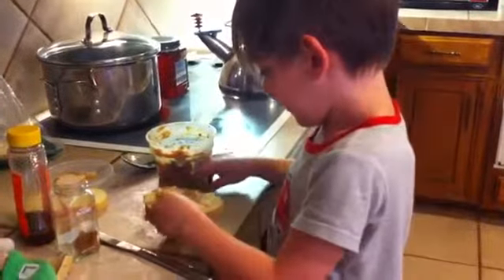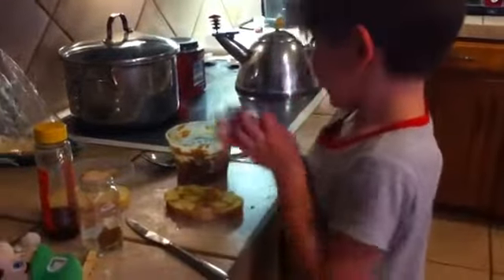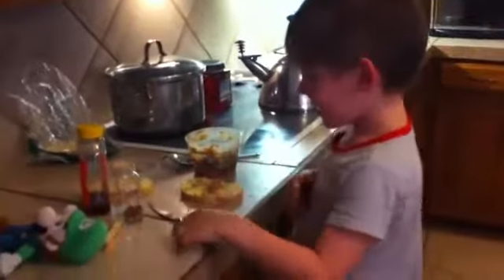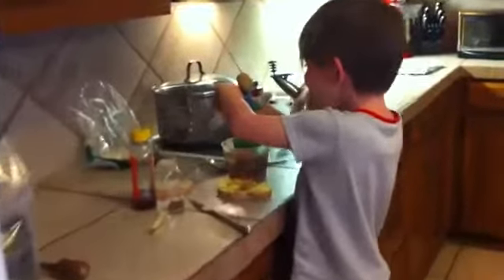Cheese comes off. Really? No, no, no. There's peanut butter. Someone help me. Anyway.